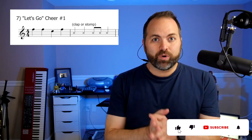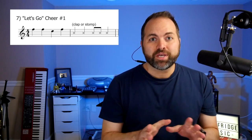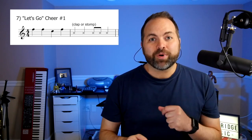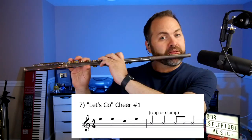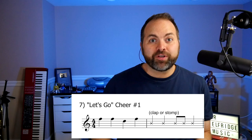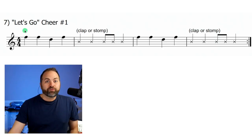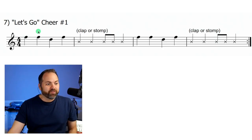This is our lesson on flute for 'Let's Go Cheer' number one. This is a song from our beginner band tunes packet and it's a fun little song to play — you only need two notes. It's the kind of thing you might hear the crowd cheering at a sports event like a football game or baseball game, and it goes like this. Then you clap or stomp your feet on this rhythm. Let's get into it — let's look at the first measure. We have four quarter notes: F, F, D, F.